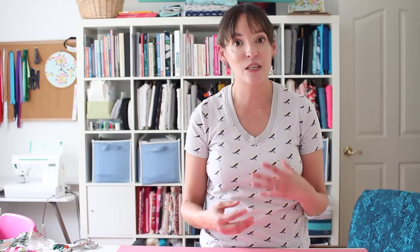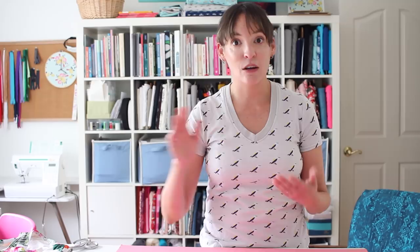I'm also going to link below a post about tips for sewing spandex because there are a few things to make sure you don't end up frustrated with skipped stitches or broken thread. Getting those stretch needles is one of the big keys. Go ahead and pick out your fabric, cut it out, and then we'll get started.